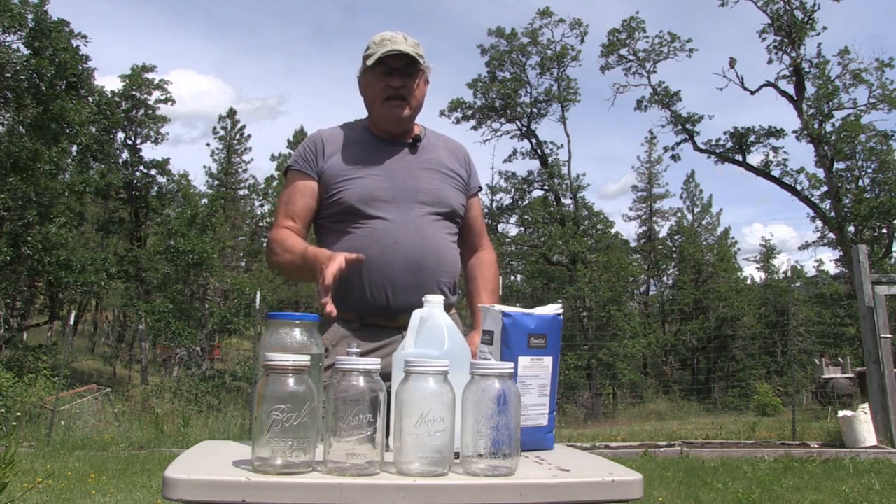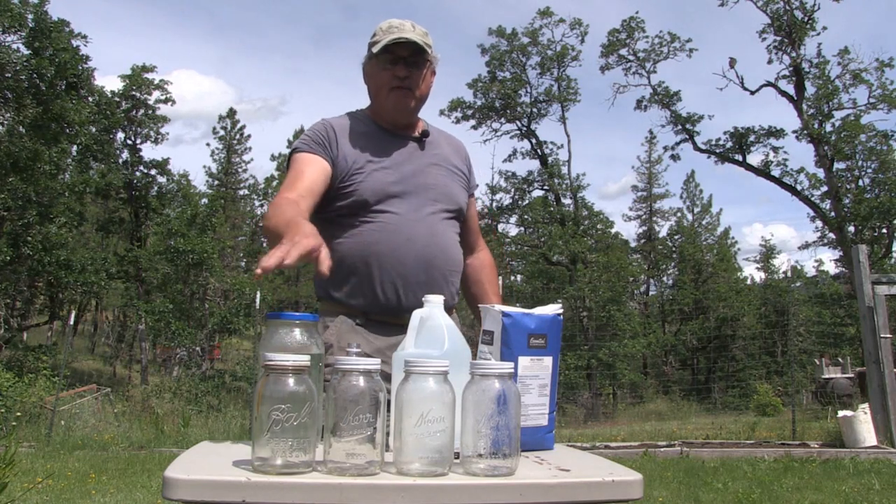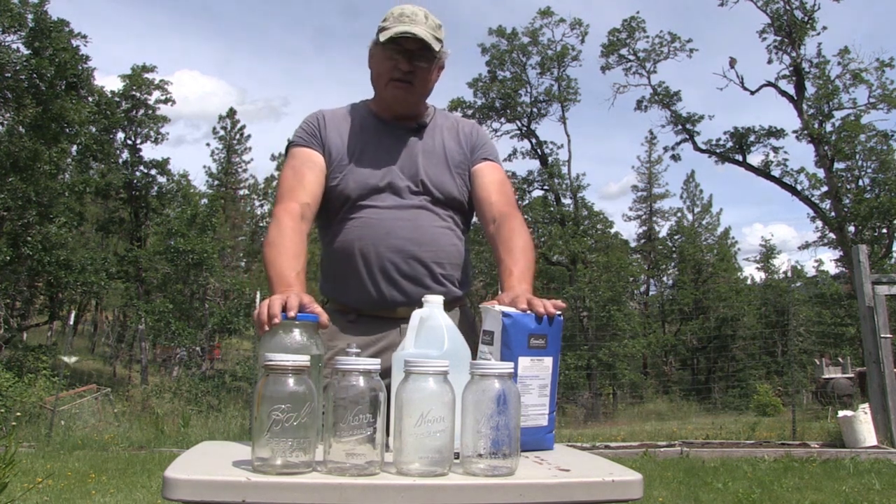Hey, we're going to be feeding the bees today. I'm going to top up the jars for the bee colonies, so stay tuned.